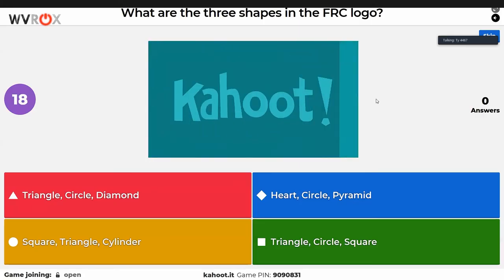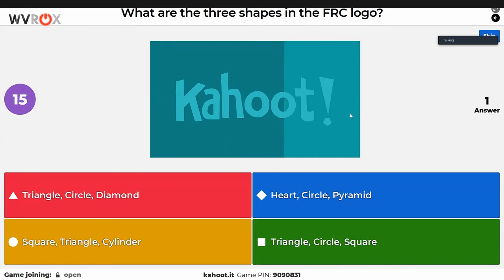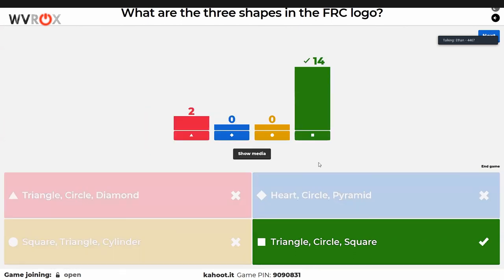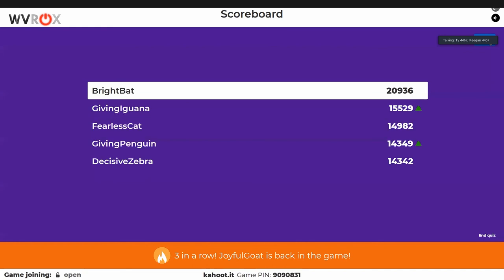What are the three shapes in the FRC logo? You should know this one. A diamond is technically a square, so that answer is a bit misleading — only one person who was not Maddie got it wrong. If you see both diamond and square as options, typically the diamond option is the intended answer. Do we want to take the last five minutes to show off brownies? Yeah, let's do that.